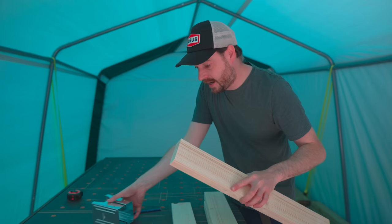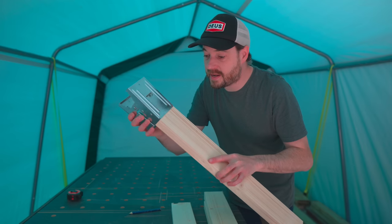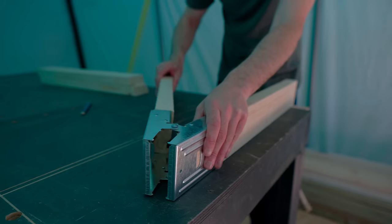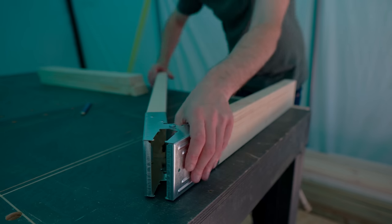With the bits cut, I can just push them into the brackets and then get them locked in place with four screws each side.